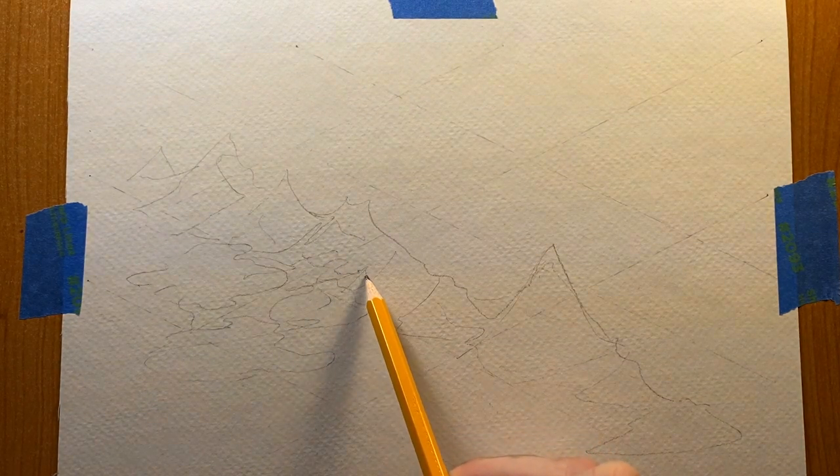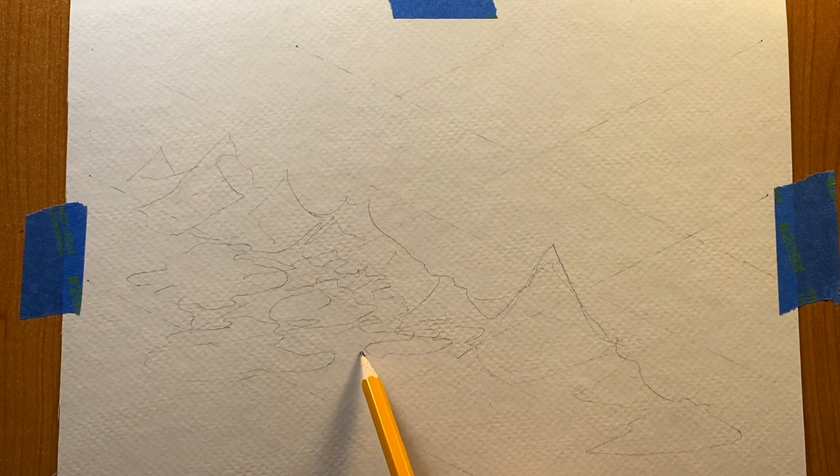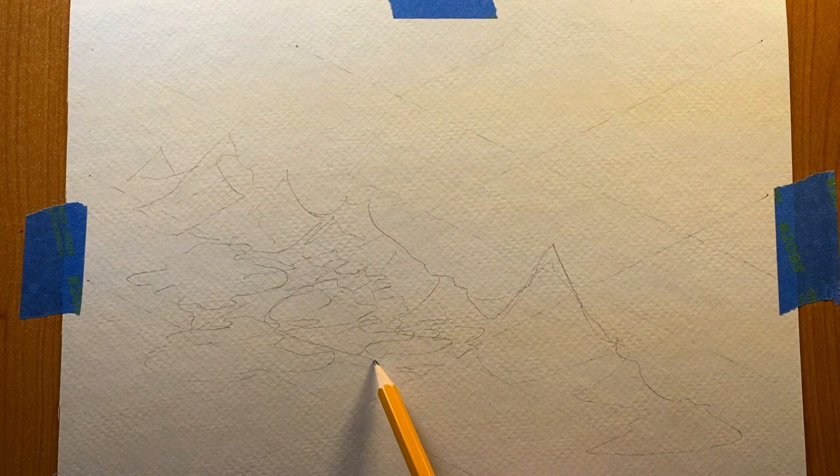I've never painted an isometric map before. I've drawn plenty but I've never painted one. So I figured let's start by practicing the basics: mountains, forests, plains, and rivers.